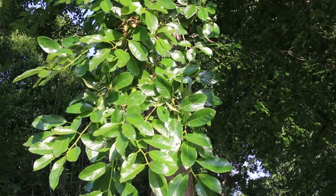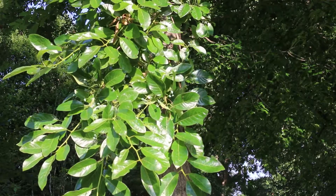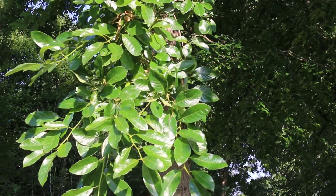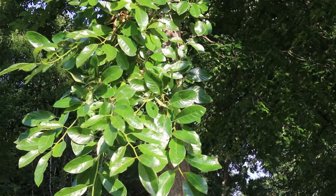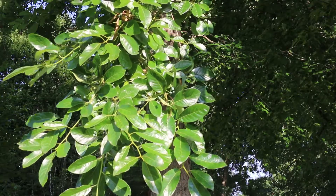Nyssa sylvatica — a great eastern native tree with glossy green leaves. You can see the fruit that's on here. Alternate leaf arrangement is something to clue in on. This tree can get 40 to 50 feet high, 20 to 25 feet wide — even larger in some cases.